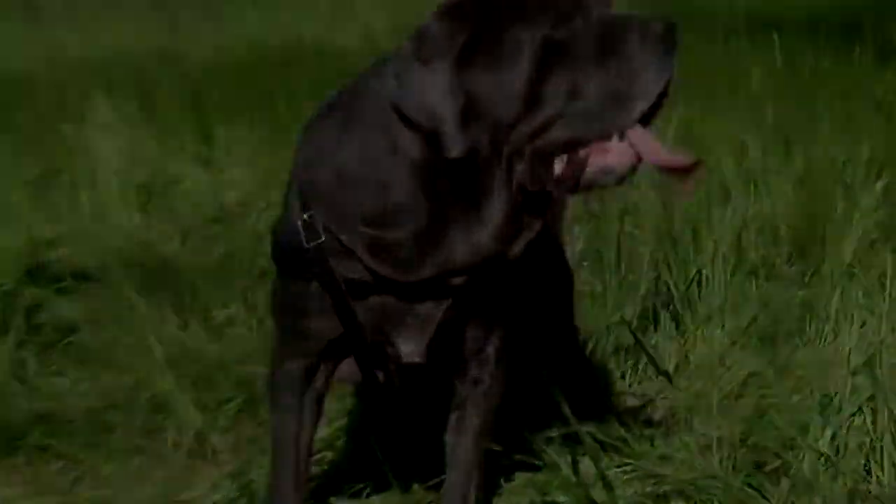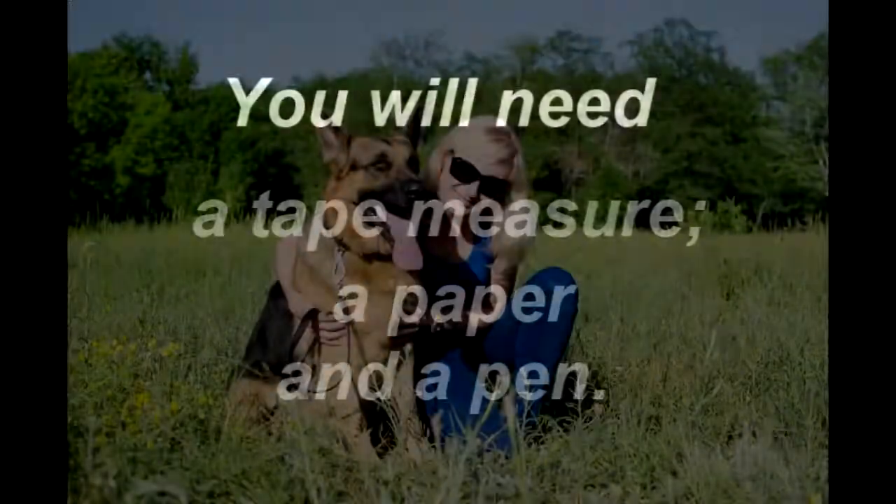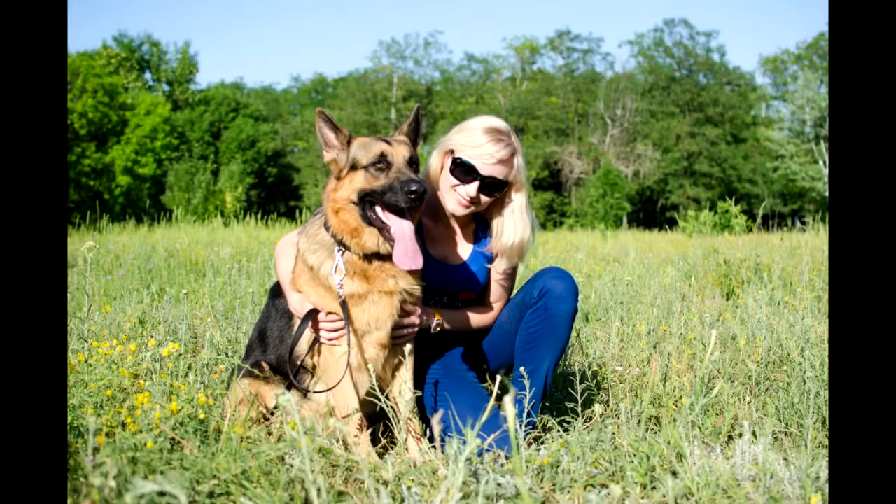To measure your dog for this high class training item, you will need a flexible tape measure, a paper and a pen, and desirably an assistant who might help you to hold your dog and to put the measurements down.